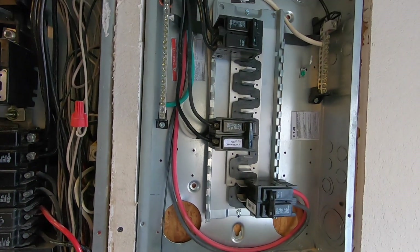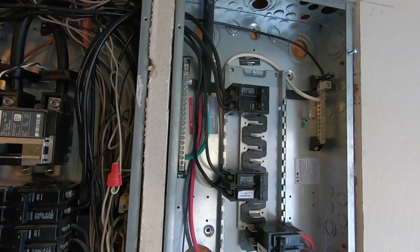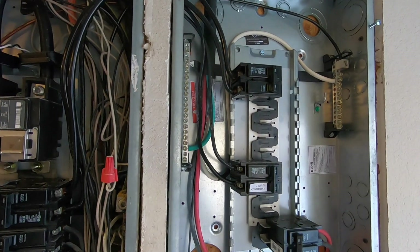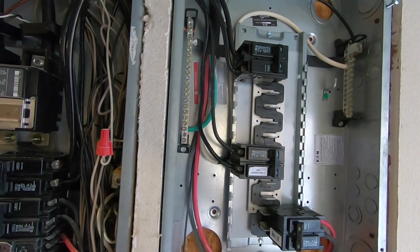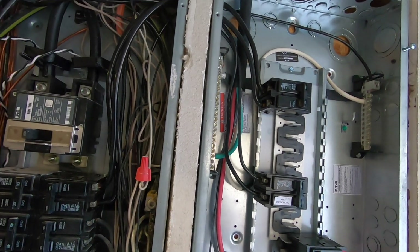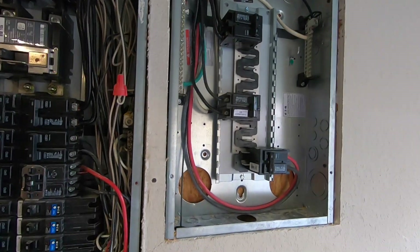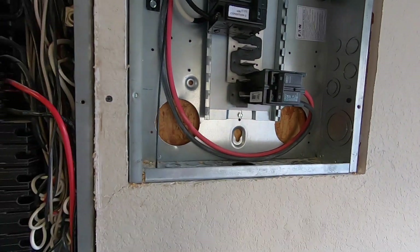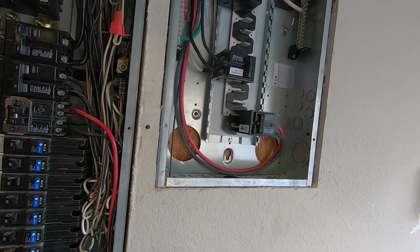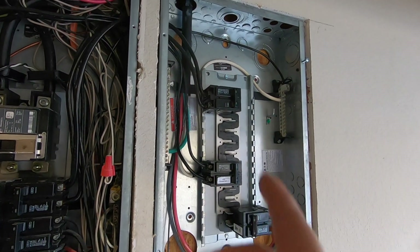Next, this sub-panel is actually going to serve as my emergency panel when we're off grid power — the generator will kick on and this will be the only panel that has electricity. It can get power from either the generator or my solar panels. I'm also going to move the solar panel circuits to this panel later on.